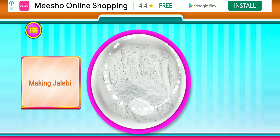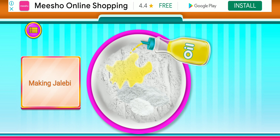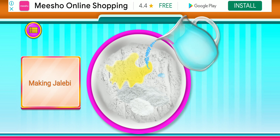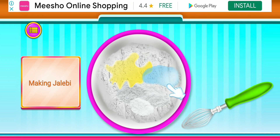Awesome, add some oil in it. Good job, add some water in it. Mix it properly.